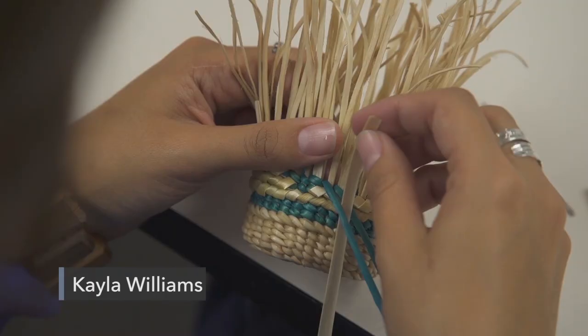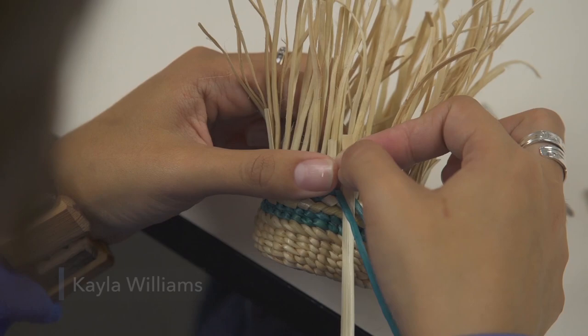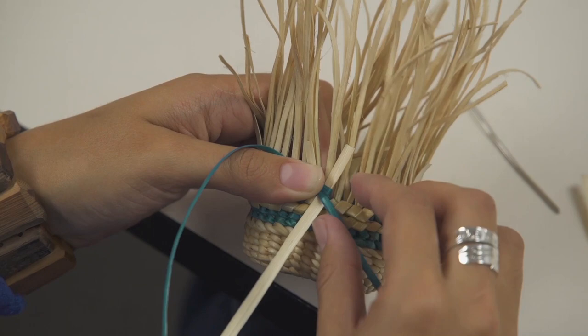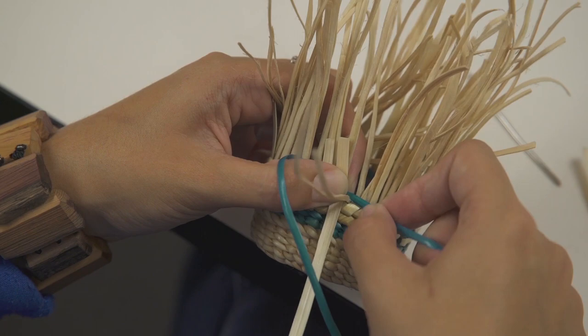I'll be weaving false embroidery with grass. How you do that is you insert the grass between the two spruce root weavers and I am locking it into place, and then I wrap — once I lock it into place, then I wrap the grass around the spruce root weaver.